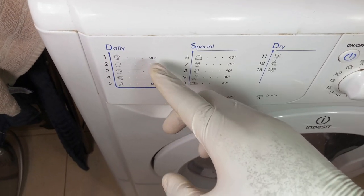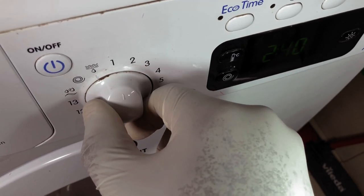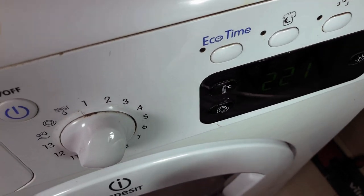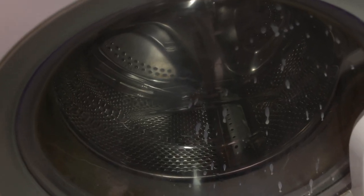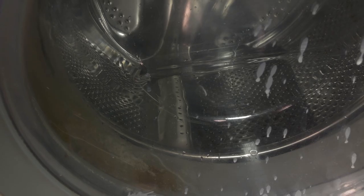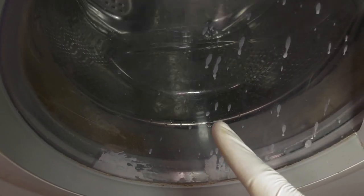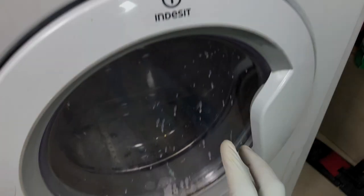We begin with the hardest cycle we can find. The 90-degree program is one is two hours 40 minutes — nobody's got time for that. The second one says two hours 21 minutes — I can live with that. So we want to get the program starting, and as soon as we get enough hot water inside, we want to pour in our vinegar. I'll give it about 10 minutes and I'll be back.